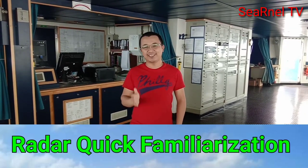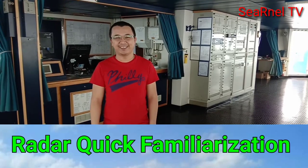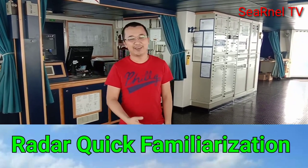Hello everyone, how are you today? For today's vlog, we will do a reader quick familiarization. I will share with you the basic operation on how to use and operate a marine radar.